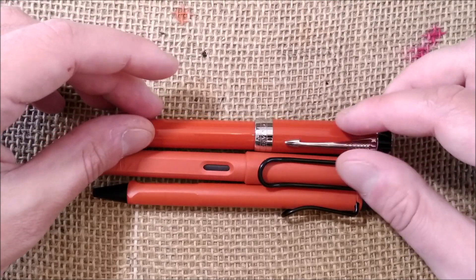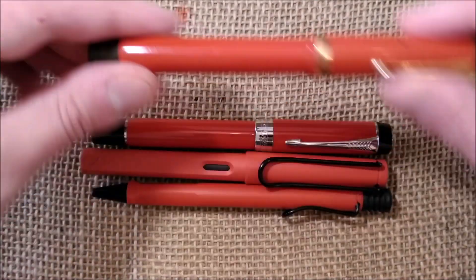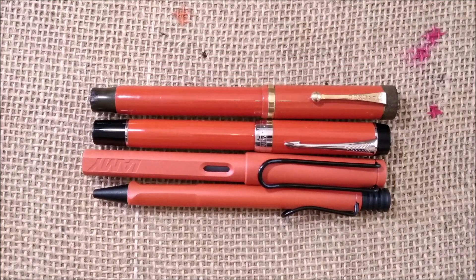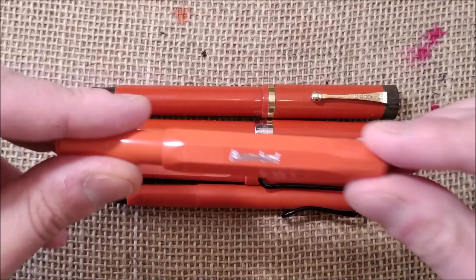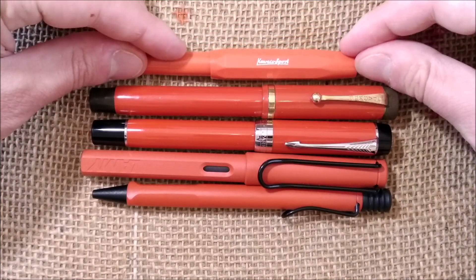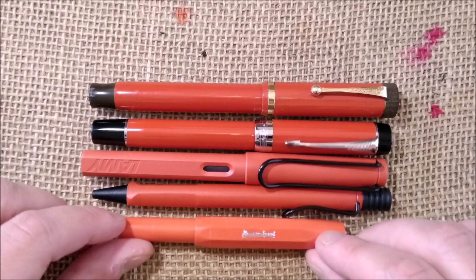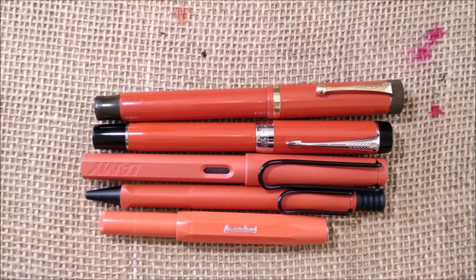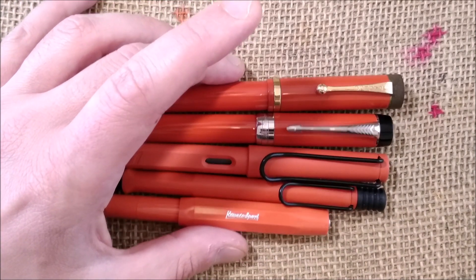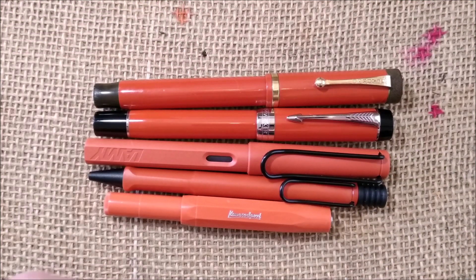The Parker Centennial Big Red is a replica of the vintage Parker Centennial, and the colors are quite well matched. I also have here another interesting pen — the Kaweco Skyline Sport Fox — and it is in the same color family. I think I will soon make a video showing all my pens with this color.